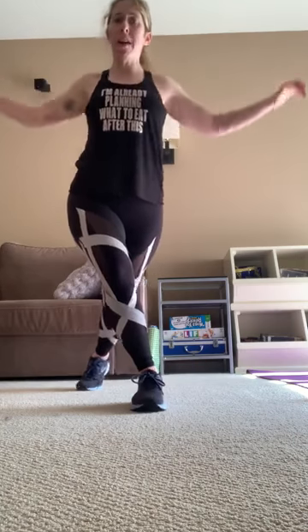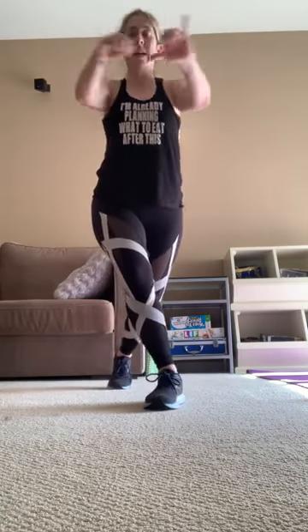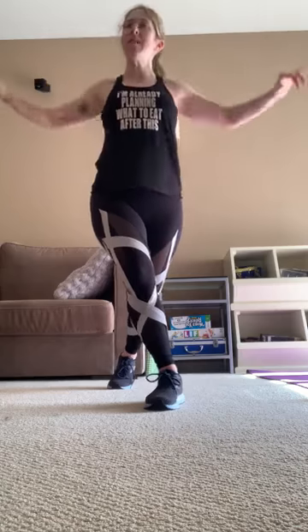Hold those arms out, pull — 20, 19, 18, 17, 16, 15, 14, 13, 12, 11, 10, 9, 8, pull, 7, 6, 5, 4, 3, 2. Shake it out.